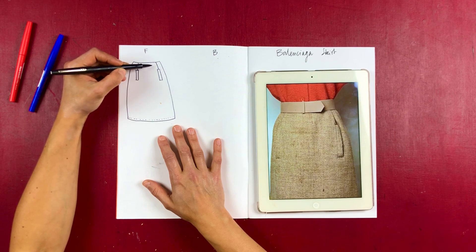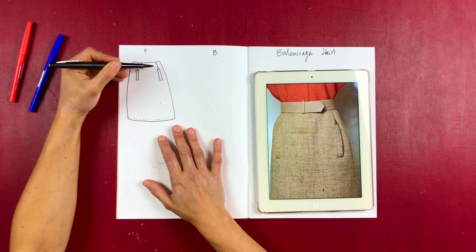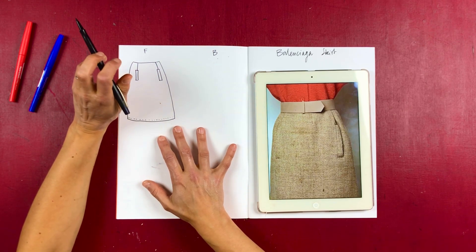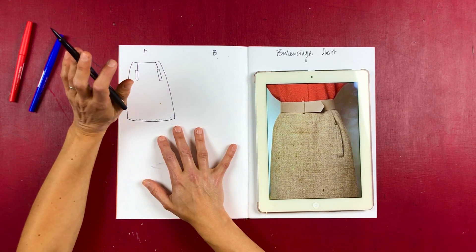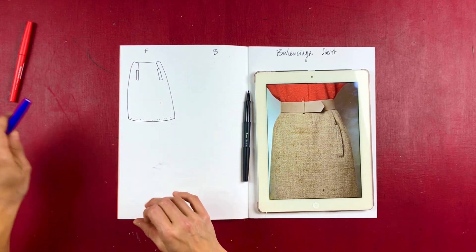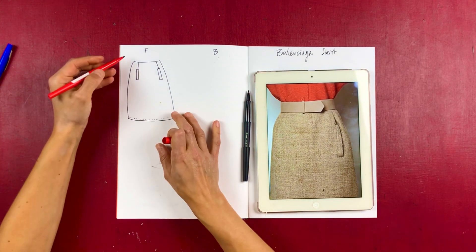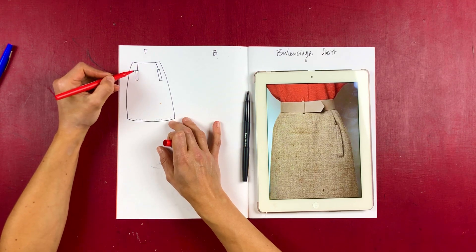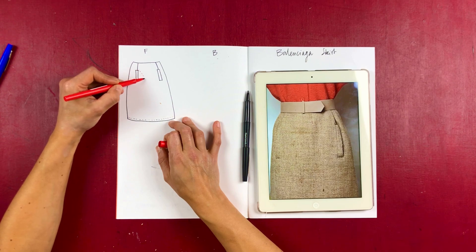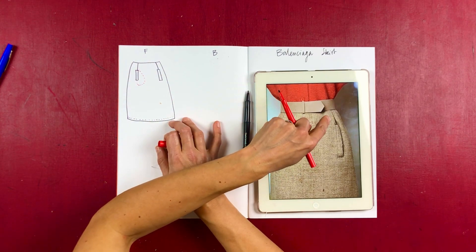If you're very curvy you might have to keep an extra dart, so you might have to split your dart into two and distribute it around. But a lot of the time you can just move your dart a bit, especially as we're going to add a little bit of detail which adds some ease. What we have is actually two different things on each side — on one side it's just a normal dart which becomes a pocket.